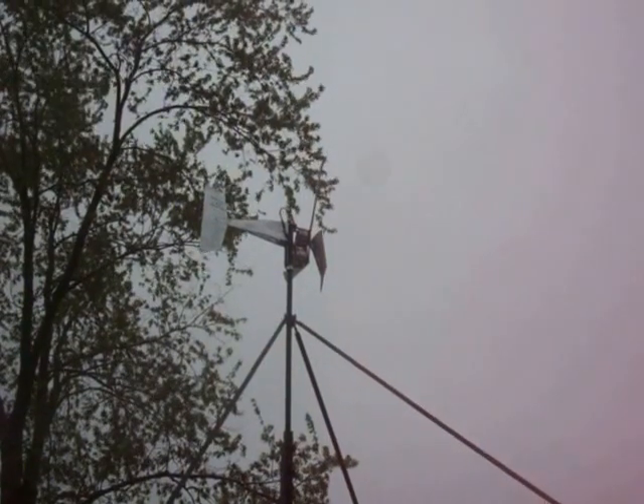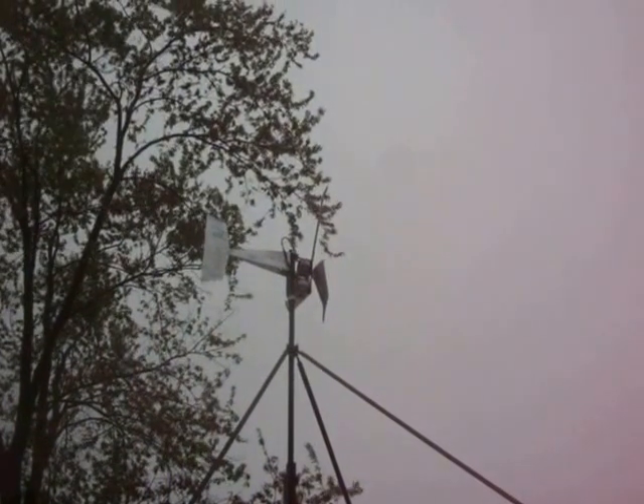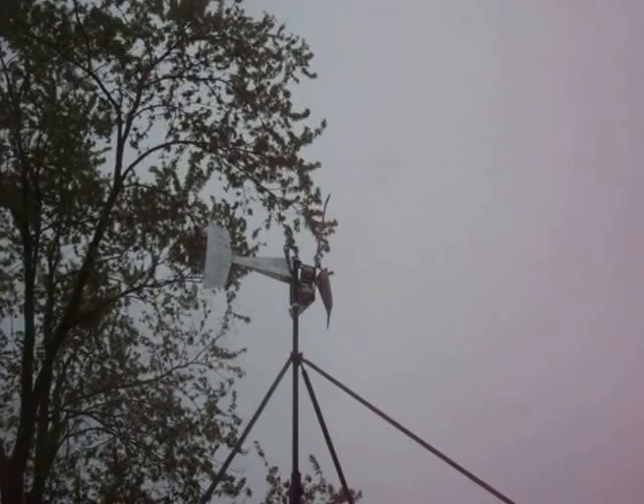Alright YouTube, I've got some Falcon blades up there. I wanted to start out with the five-blade, but that kind of didn't work out. Long story short, I'm using three first and I'll switch over to five later.